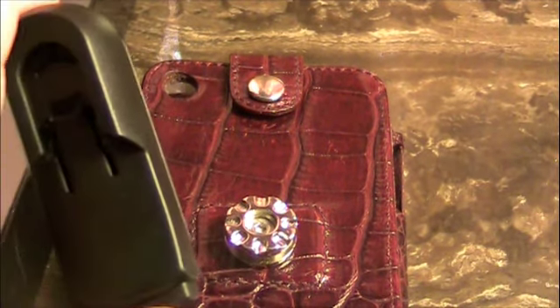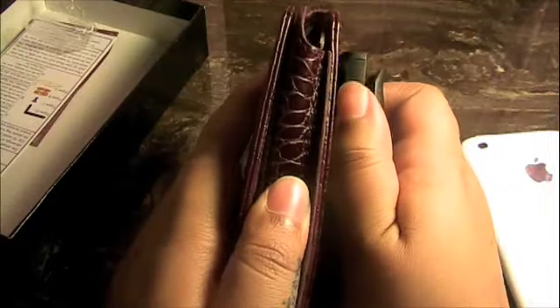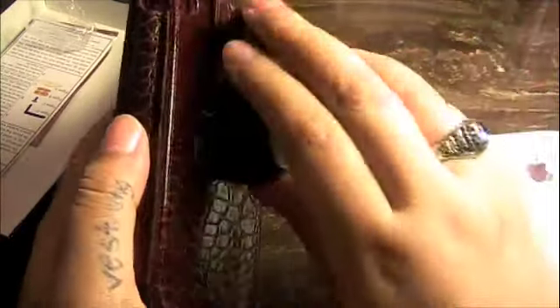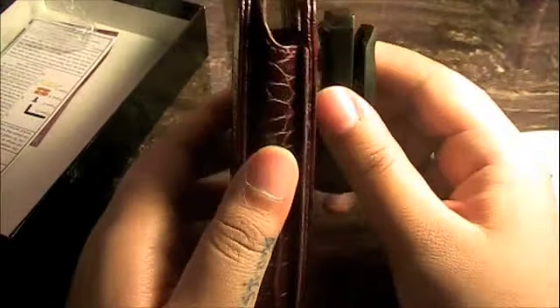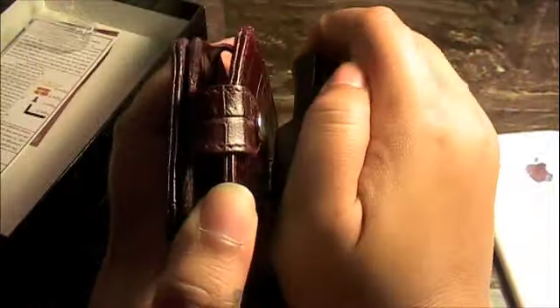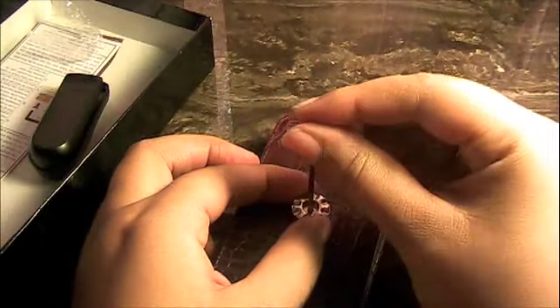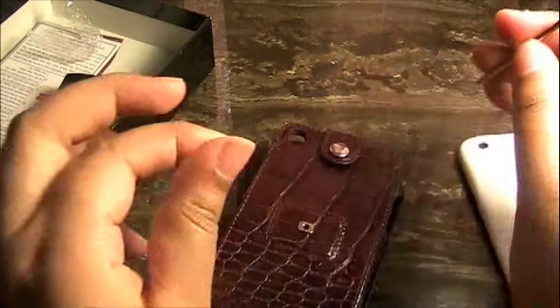You get your plastic belt clip and you just clip it on. You will hear a sound so you know it is secure — there are two clicks. It's a 360-degree spin so you can use it as a vertical or horizontal belt clip. There's a little release button — you push it down and it releases. I'll remove this right now so I can go through the rest of the case without the belt clip. Really easy to uninstall.